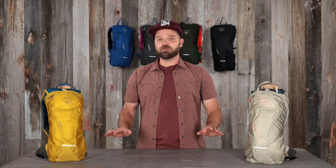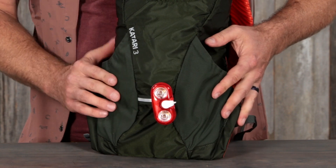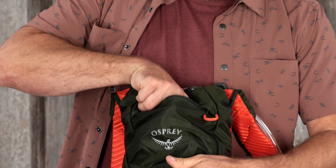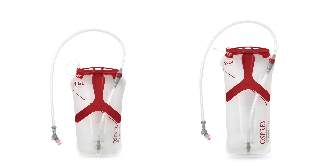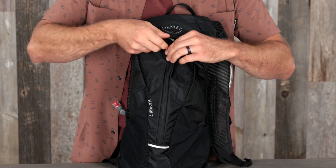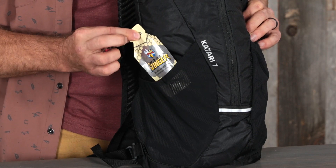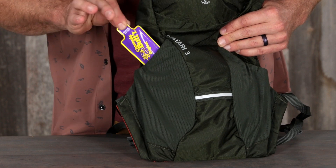Now let's talk about the shared features in all volumes: an external reservoir sleeve, a blinker light attachment, a magnetic sternum strap bite valve attachment, a zippered accessory pocket with key clip, and an included Hydraulics LT reservoir. The Katari Kitsuma 7 also has a front panel vertical zip compartment with tool organization and dual stretch mesh side pockets. The Katari Kitsuma 3 has dual stretch mesh side pockets.